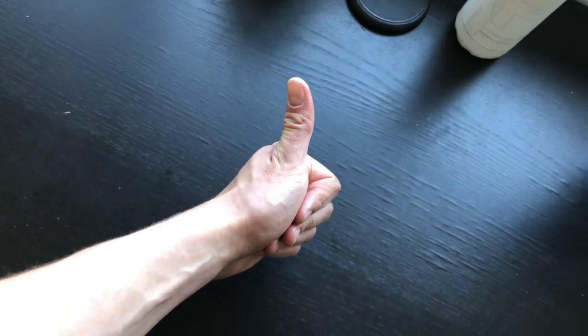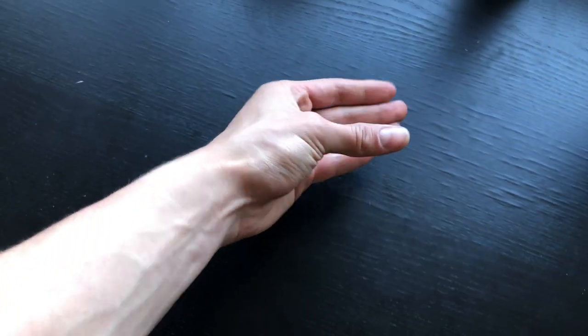Next we're gonna talk about 90 and 60 degree brakes. The 90 degree brake is as if you're making a thumbs up sign with your hand — you bring your fingers towards your palm and your thumb is pretty much up. For the 60 degree brake it's more like you're bringing your fingers towards your thumb.